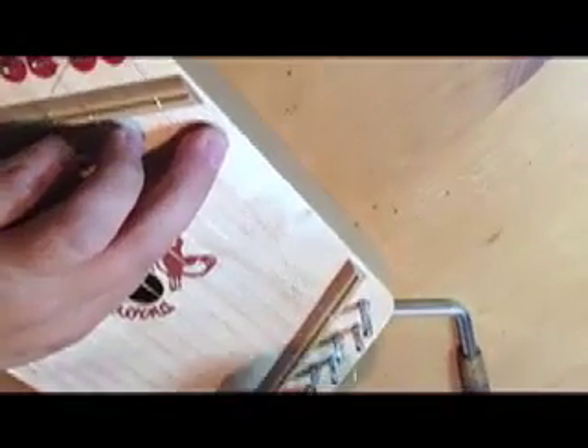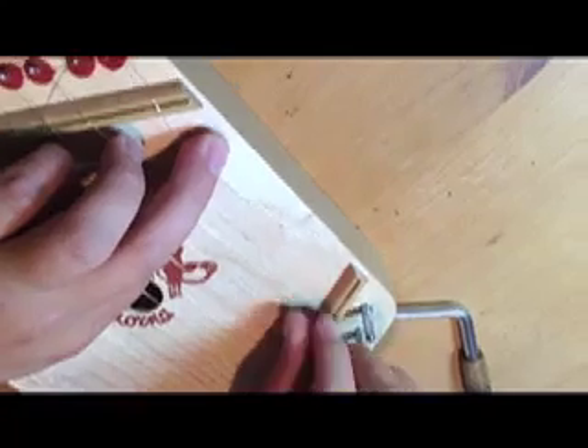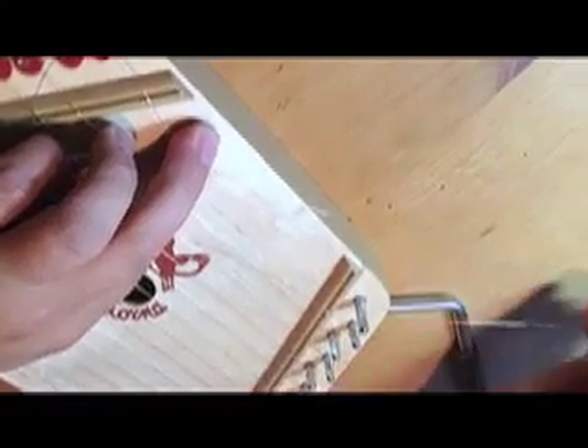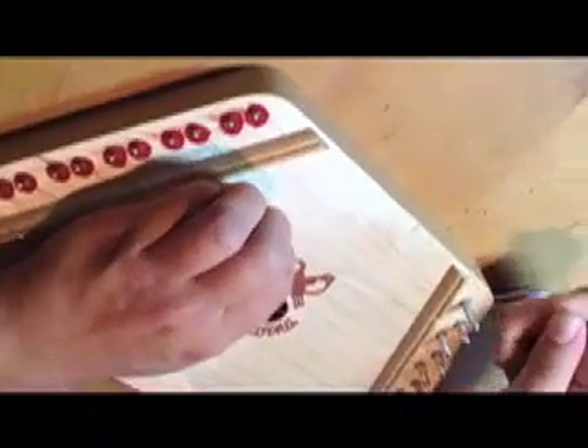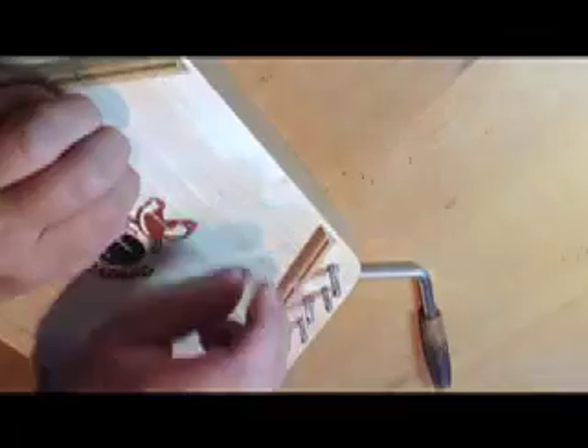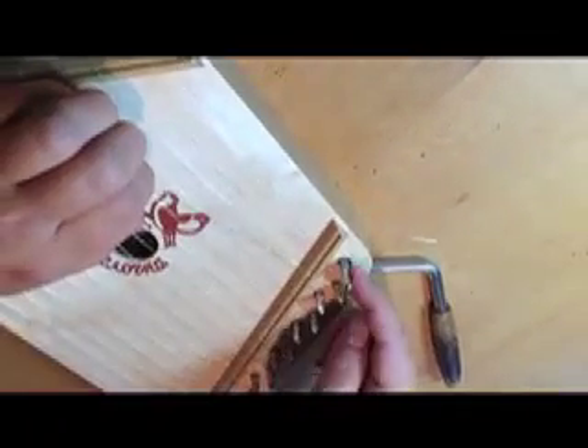Take the end of your wire, put it through the uppermost tuning pin, and go ahead and pull that until it's tight. As you can see, I'm still holding down the string on the lower end. Go ahead and pull this wire back towards yourself and kink it so that it holds right here.